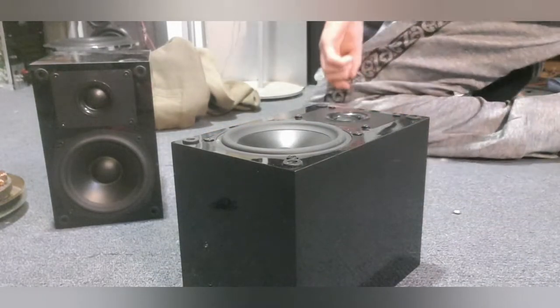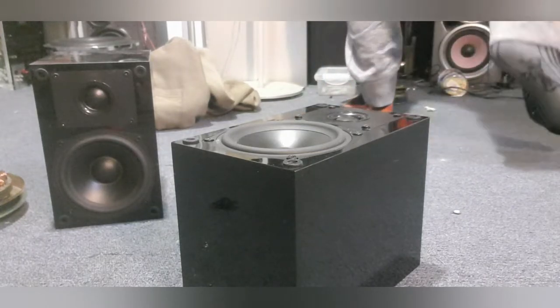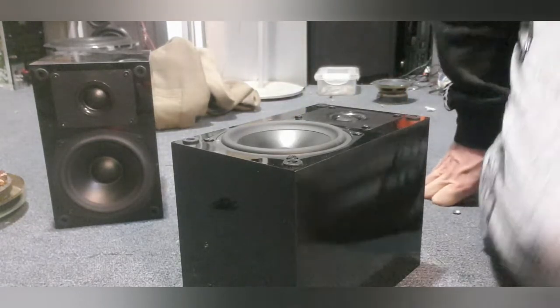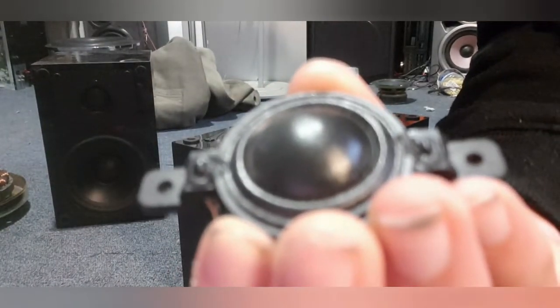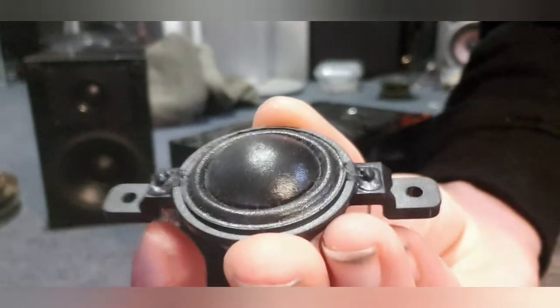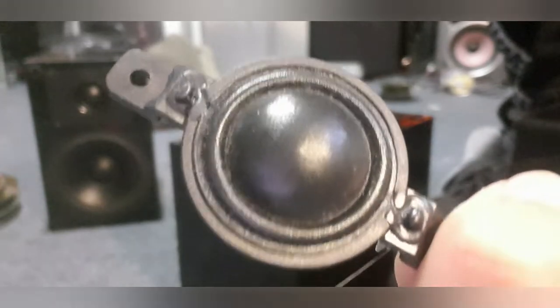If you don't know what the tweeter is, I'll get one down for you guys to have a look at. I took it out of the center channel speaker — this is a silk dome tweeter here. This is what produces those nice crisp clear high frequencies. These are pretty common in units like this.